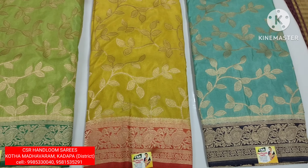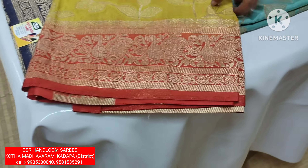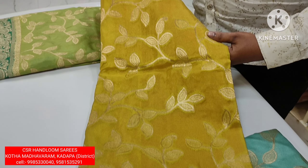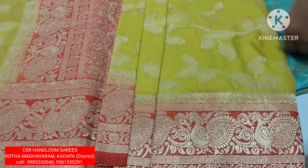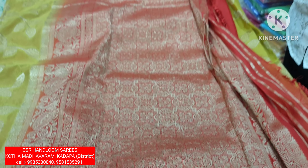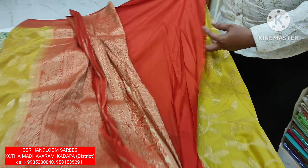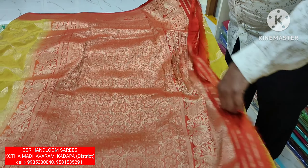Here we have 3 colors. We go to our side — follow-up design. It is close to the side. This is a very lightweight.